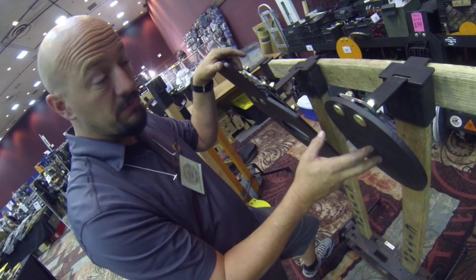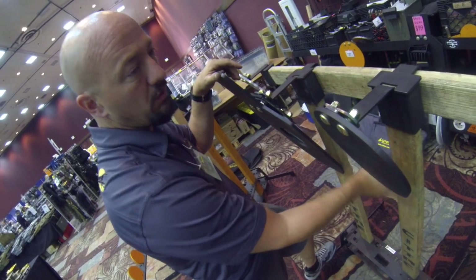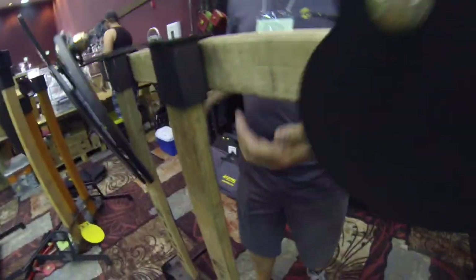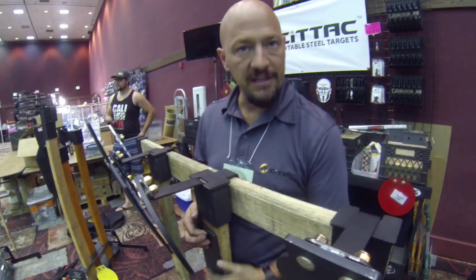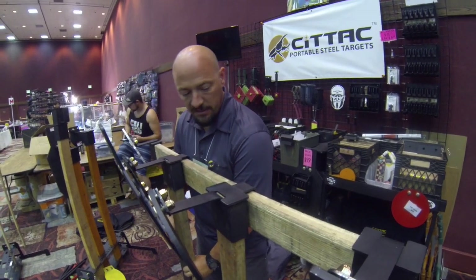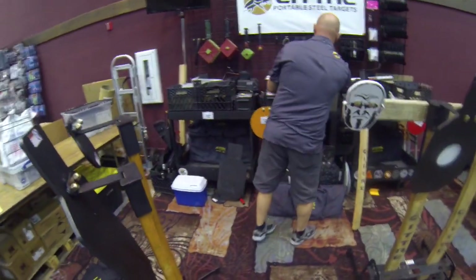The plates do chew up the two-by-fours because of the angle, so over time you'll get damage on the two-by-four from the skull. We do make a bracket for that — you can just bolt it anywhere you want on the two-by-four to protect it. If you want it low down for low hits and fragmentation, put it down there. If you have a short plate, put it up higher. The whole system breaks down flat and goes into a carry case.